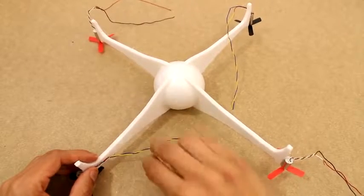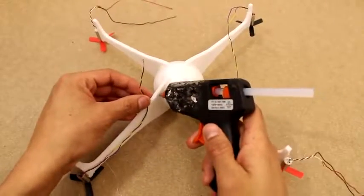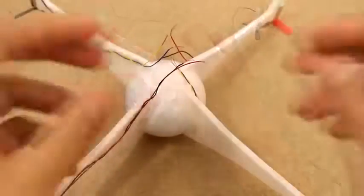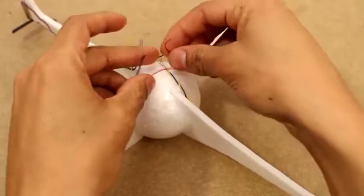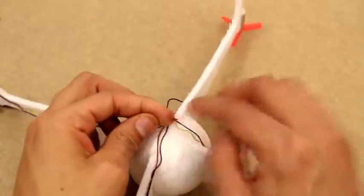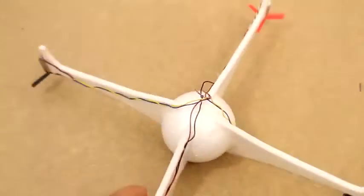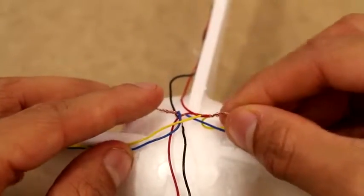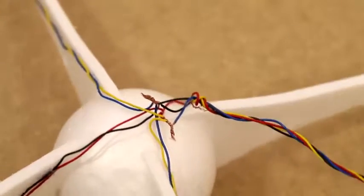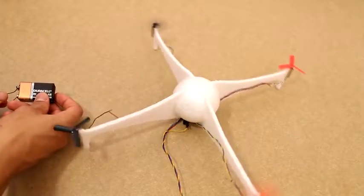Now we're going to go ahead and glue the wires down. At first I attached all the positives to the positives and all the negatives to the negatives, but I found that didn't work very well — it didn't give me much control. So I changed up the wiring: each set of two motors has its own two wires so we can control each set separately. The sets of two motors are connected to each other in parallel, and the other set of two are connected to another set of wires.